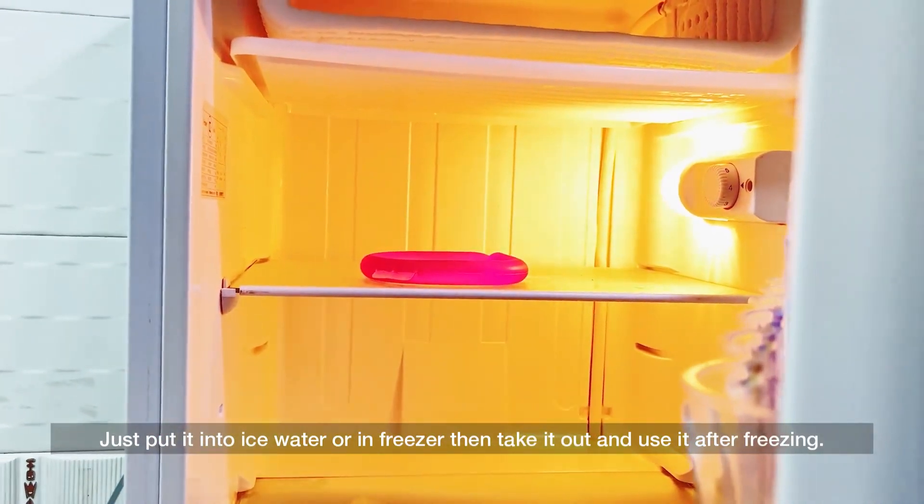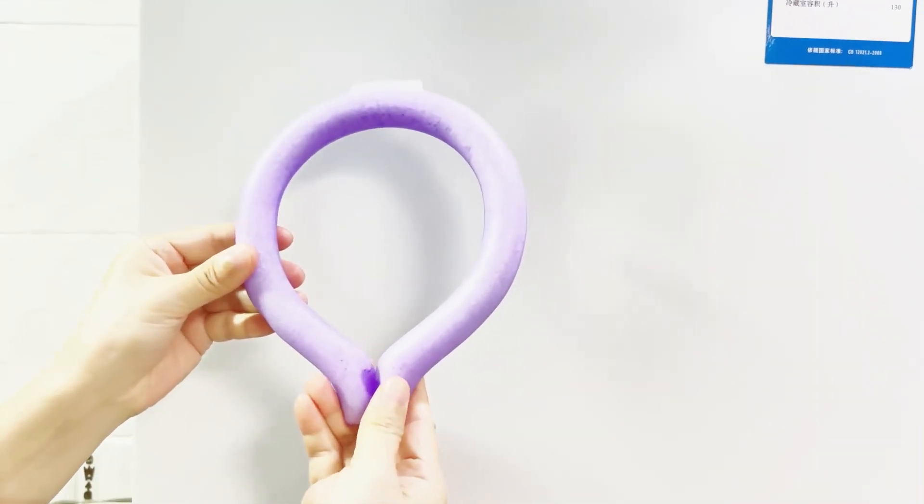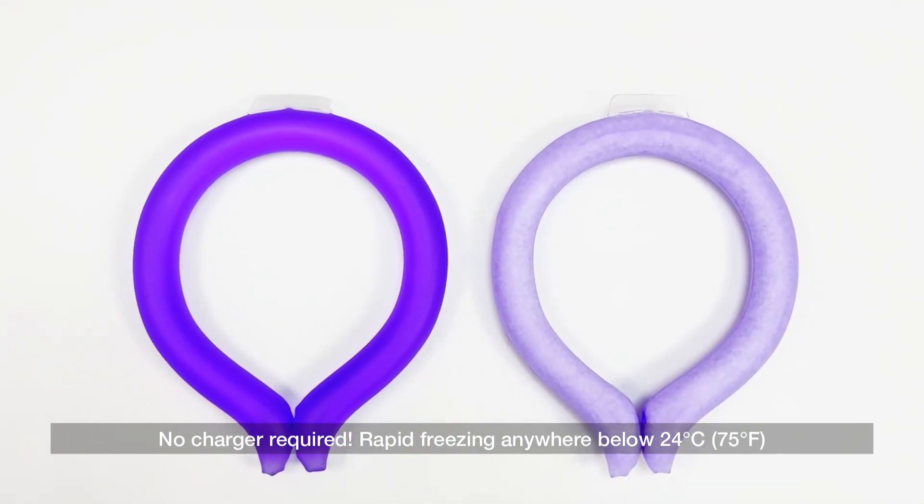Just put it into ice water or in the freezer, then take it out and use it after freezing. No charger required — rapid freezing anywhere below 24 degrees Celsius, 75 degrees Fahrenheit.